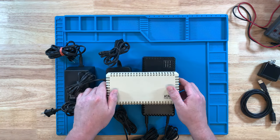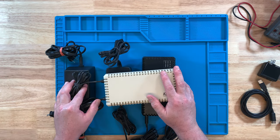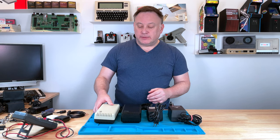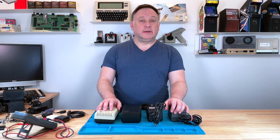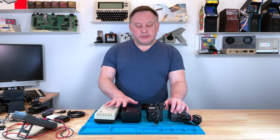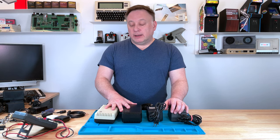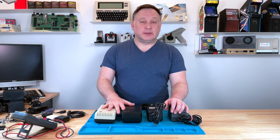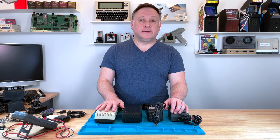But keep in mind, all these power supplies are 30 to 40 years old, so you always want to check them before you use them. If you pulled it out of the basement or the closet, if you got one online, or somebody gave you one, you always want to check the power supplies before you hook them to the computer. The safer bet is to check them because they are 30 to 40 years old.